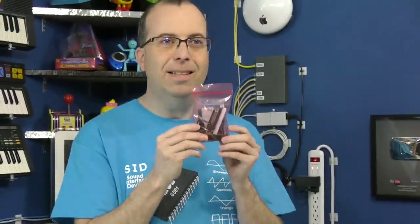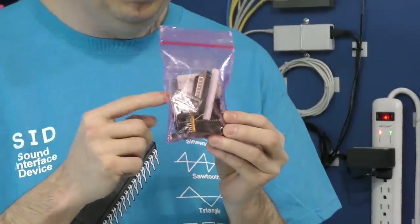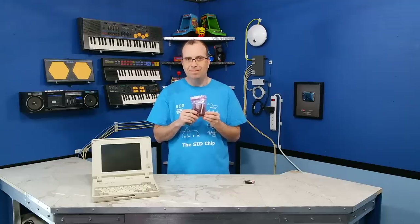Well, I recently received this in the mail. He claims he's done it. So what I'm going to be doing is I'm going to assemble this card, and I'm going to hook it up to my favorite 486 here. And we're going to find out — does it work? Let's get started.